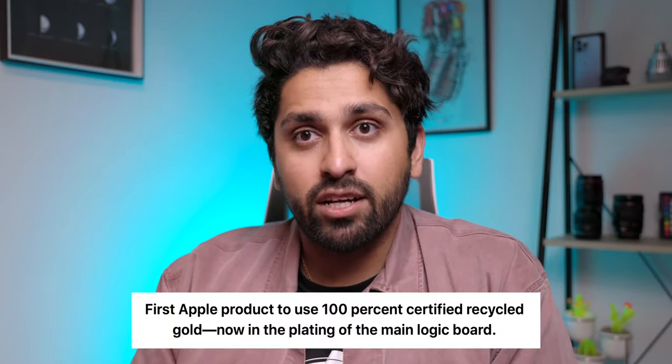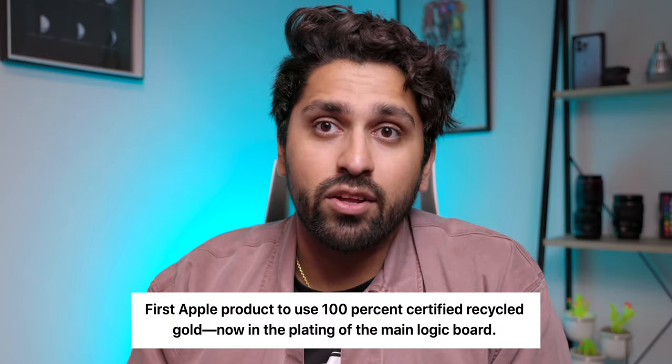These paper tabs actually make the box and the packaging for this phone 100% recyclable, which is a great step towards that carbon neutral future that Apple is working towards as a company, along with using recycled materials inside the phone for the solder and the gold.